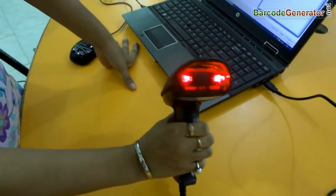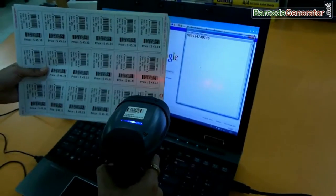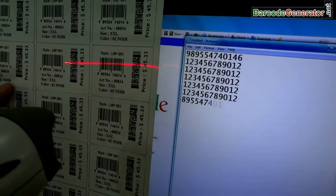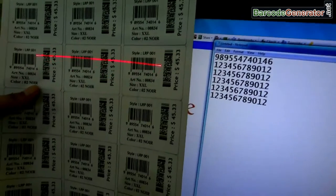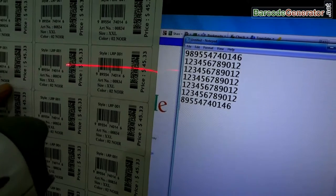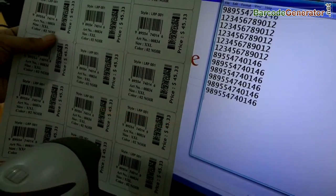Here we have taken two handheld devices. One is an old classic barcode scanner, and the other is an advanced barcode scanner. The old classic barcode scanner produces a single line or laser. When you put the laser on barcodes it shows a single line, and it only reads linear barcodes.